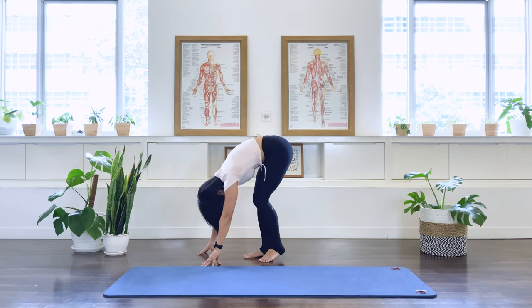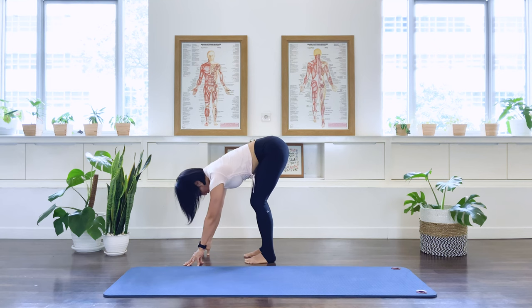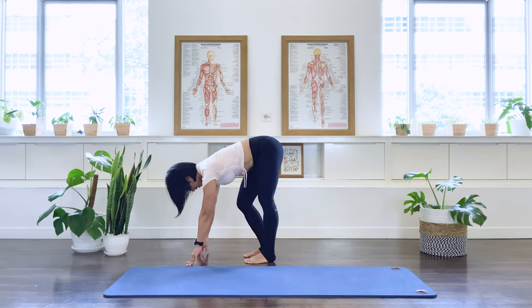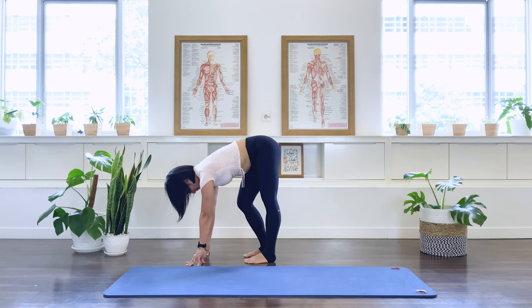Now I like you to elongate the spine, try to find that long spine position. Your knees are still softened here. Fingertips onto the floor. Neck is long. We're going to do a little prancing with the legs. So we're going to bend the right knee, straighten the left, and switch. Switching the legs, the heels stay down on the floor.